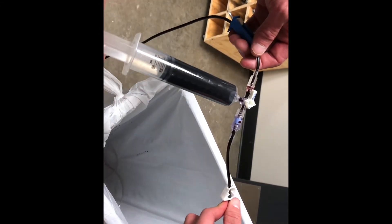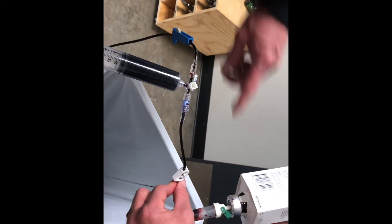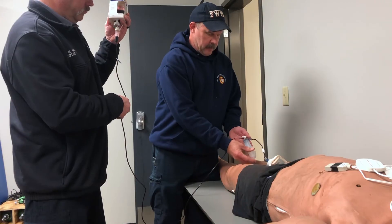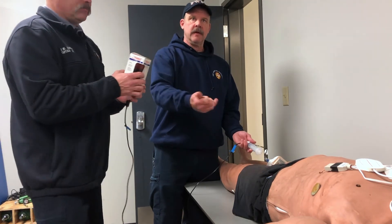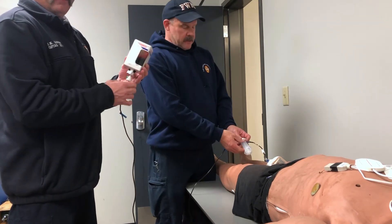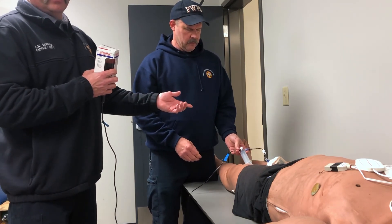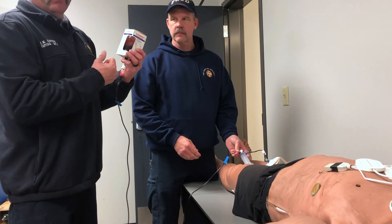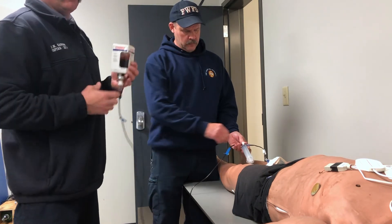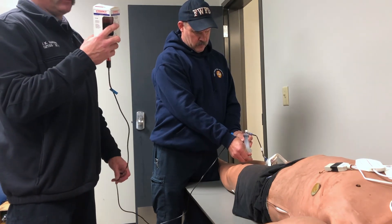If you can't get it to come into the syringe from the bag, make sure your little vent valve is open — a lot of people forget about this because we're not used to it with normal IVs. Once that's complete, cycle back, turn it off towards the patient, draw it up, and then push it again. Just take your time with it and eventually you'll get all the dosage you need.